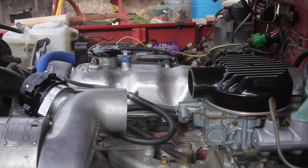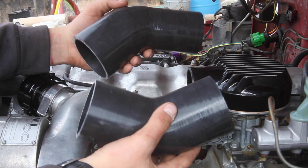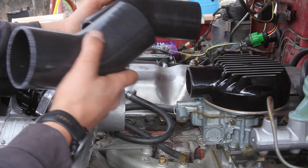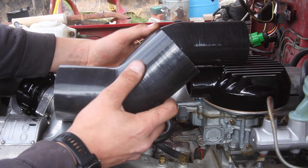Now that I've got the bonnet on the carb, I need to connect the supercharger to the bonnet. My dad got these two silicone 45-degree angles — one is three inches all the way through, and the other side is three inch to two and a half. Since these are too long, I basically need to trim them down so I just have a very short little extension that connects them both together.